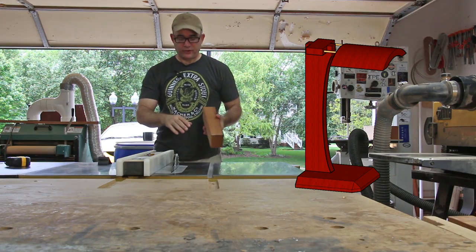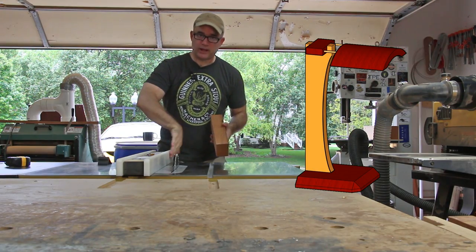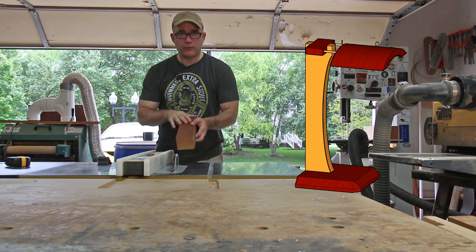With both jointed faces, one against the table saw and one against the table saw rip fence, I'll rip this to rough width.